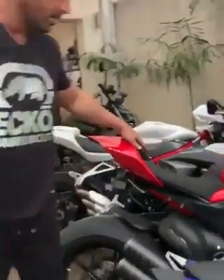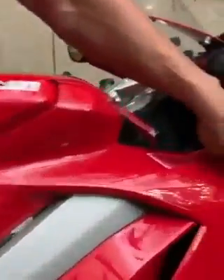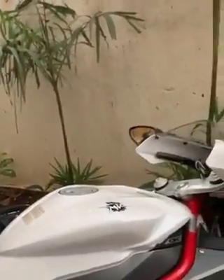This is the Ducati V4 Panigale. It's the V4 right now, maybe with the SE exhaust here. And this is the MV Agusta F3 800 — another beautiful piece of art.